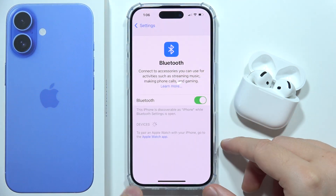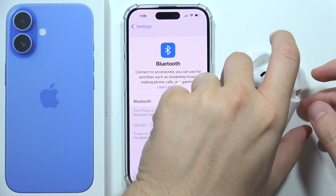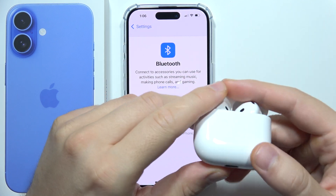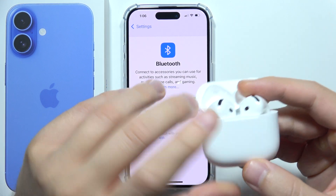If it still doesn't work, you can try to perform a reset of your AirPods. It depends on the model you have, but in most cases you will have to put both earbuds inside the case, open the cover, and make sure you have at least 5 to 10% battery on your charging case.